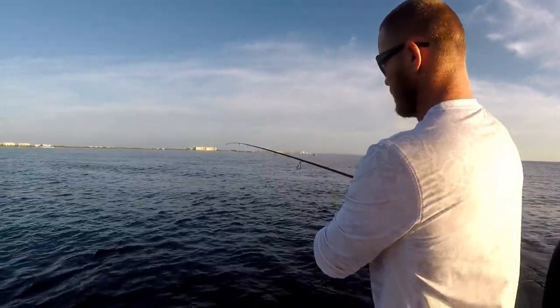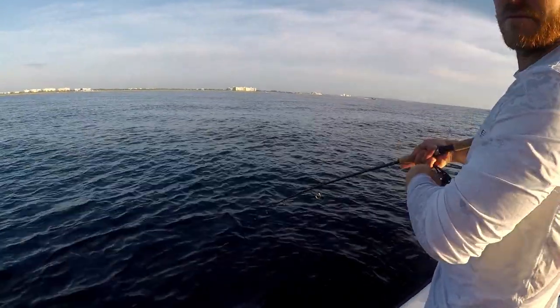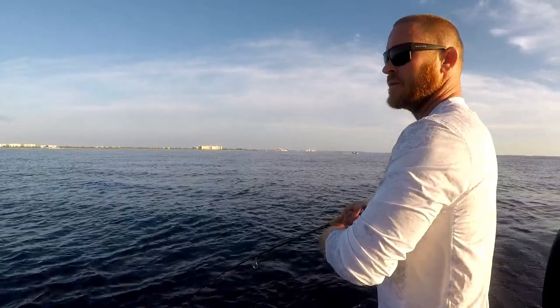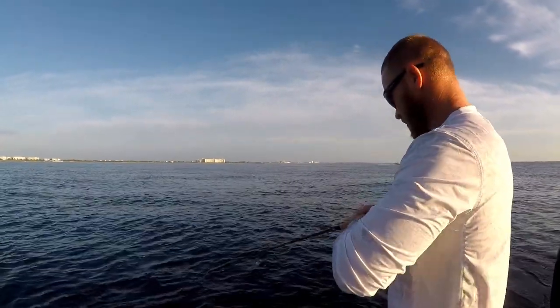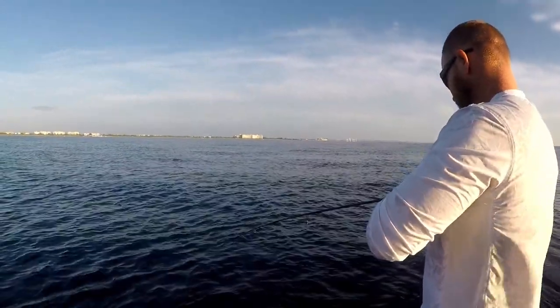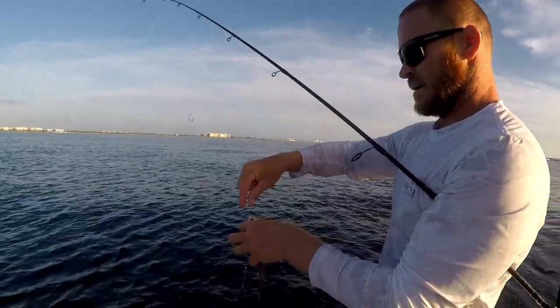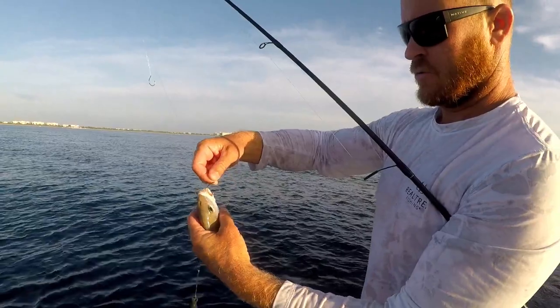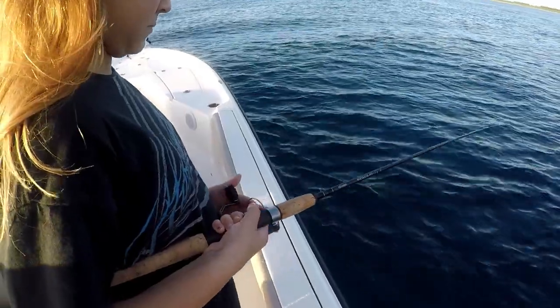Just hit the bottom and I'm already getting bit — I got him! Already on. Literally seconds and we've got a fish on. Let's see what we've got. It's a grunt, and this guy is a really good grouper bait and a good snapper bait. We're going to keep this guy and put him in the livewell.